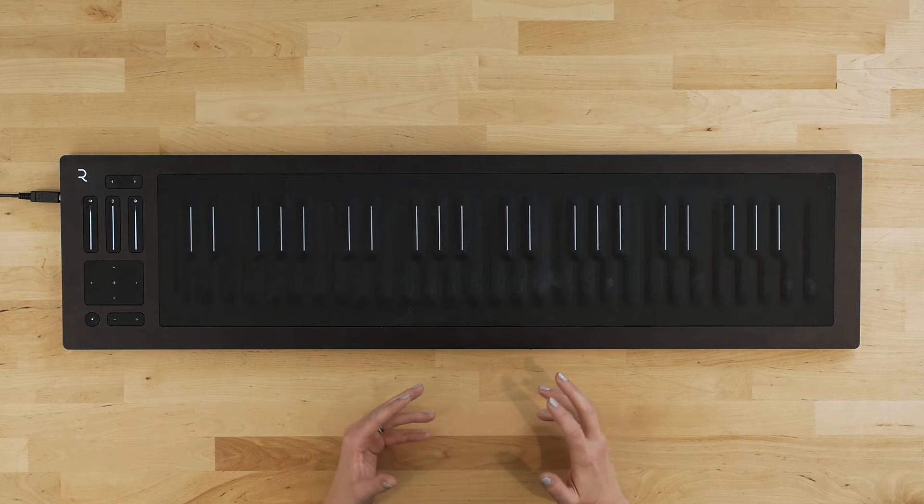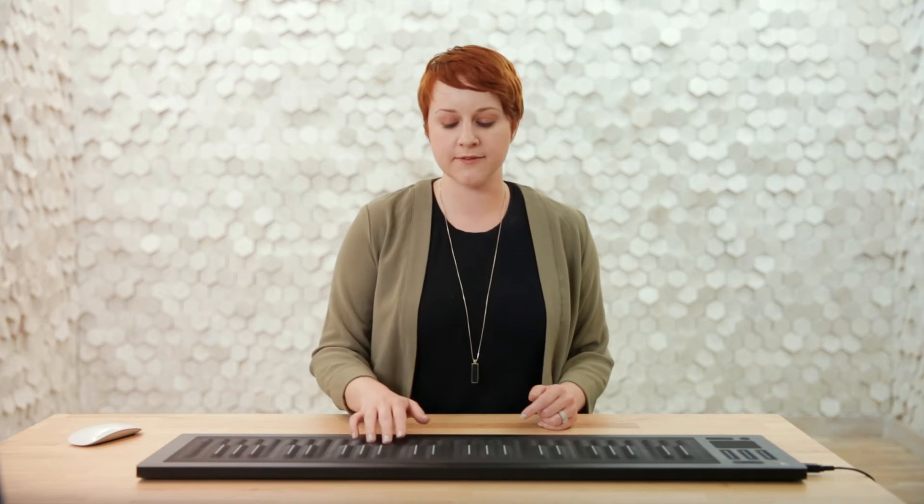Since the Seaboard is so interconnected with the way your hands move, it does create somewhat of a challenge when developing a technique. Every move you make will shape the sound. Use the touch faders to help the Seaboard meet you halfway with your technique. If you're having a hard time playing in tune, turn the glide sensitivity down.